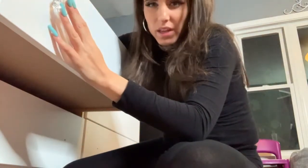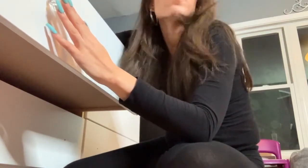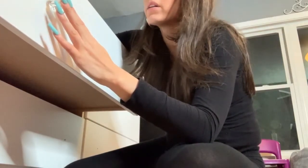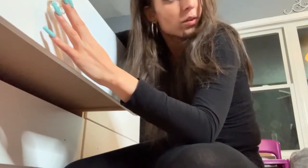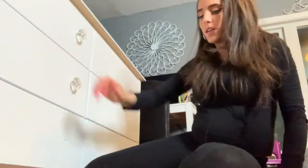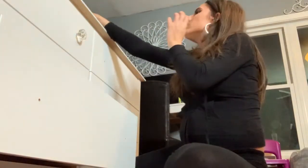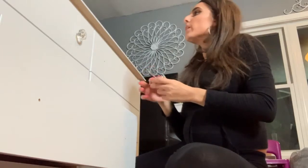TJ is breaking down the bureau that's currently in Ella's room — the drawers are falling apart, it's old, it's dirty. So that's why mama bought a new one. Two drawers down, four to go.